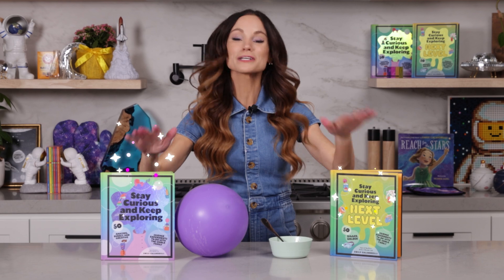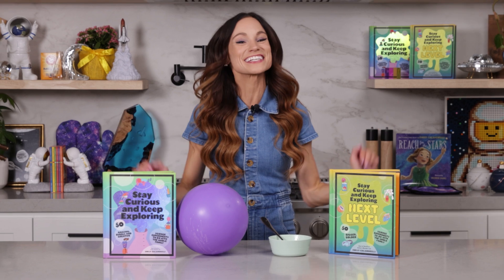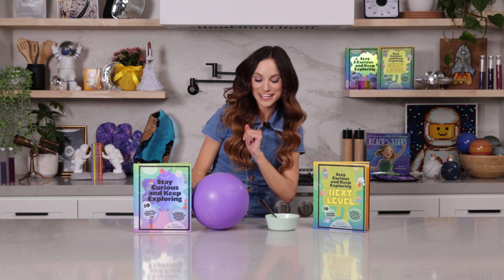Thank you for making alien oobleck with me. If you like this one, be sure to check out my best-selling Stay Curious and Keep Exploring book series for 99 more science experiments. I'm Emily Calandrelli — subscribe for all things science and space. And remember: stay curious and keep exploring. I'll see you next time.